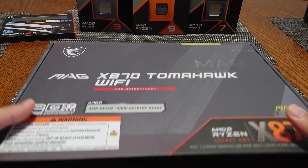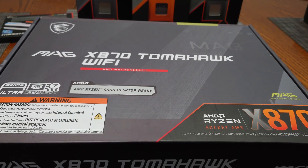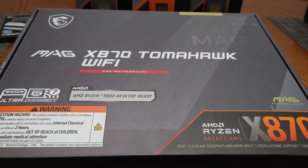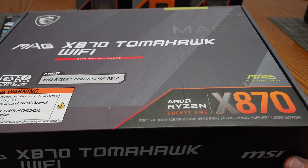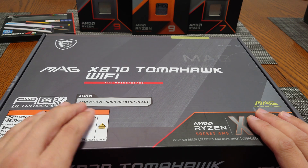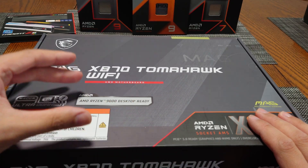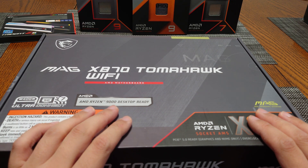Today we're going to be doing an unboxing and overview of the newly released MSI MAG X870 Tomahawk Wi-Fi. This is one of the new motherboards featuring the new X870 chipset, natively compatible with AMD's new Ryzen 9000 series desktop CPUs.